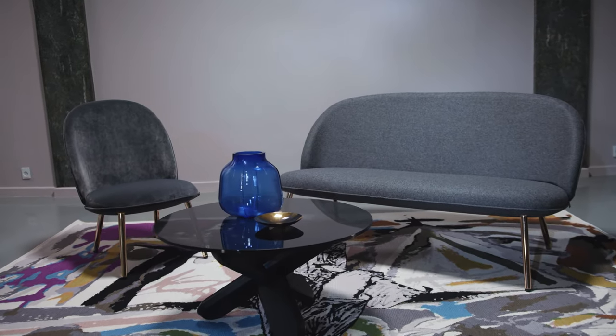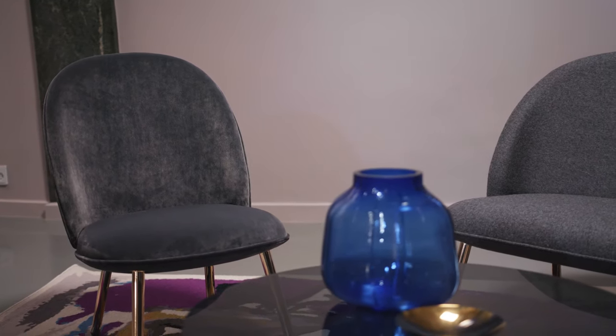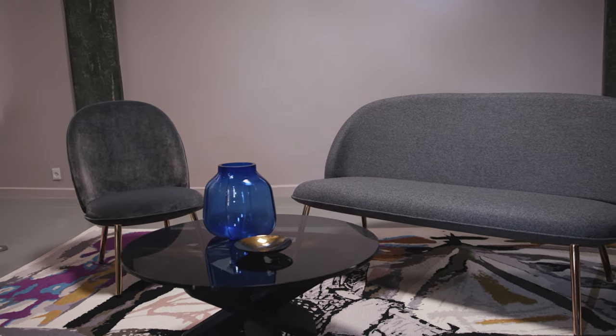This is a collection that consists of a lounge chair, a small sofa, and a dining chair. The starting point for the collection was the lounge chair, and the reason we designed the lounge chair was to design a chair that fits into small city apartments and hotel rooms.